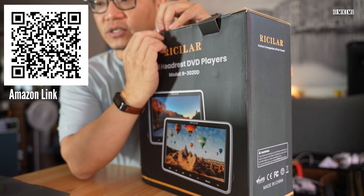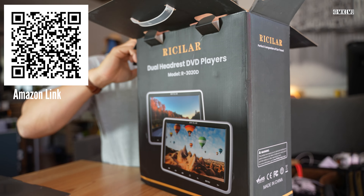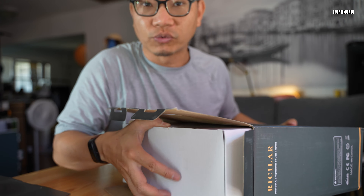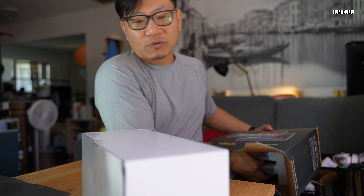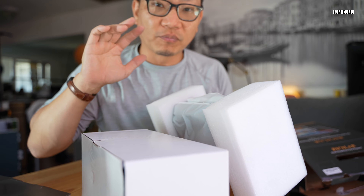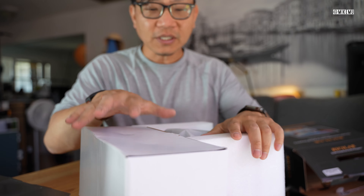This is a model called the R-3020D. What is special about this versus DVD players designed for cars in previous years is that it actually has a full HD screen. A lot of DVDs do not support full HD — that's usually reserved for Blu-ray. Standard DVD resolution is around 480 by 320, but this is full 1080p, and that's going to be enough for the majority of what you're watching on such a small screen. You don't really need 4K like we have on smartphones.